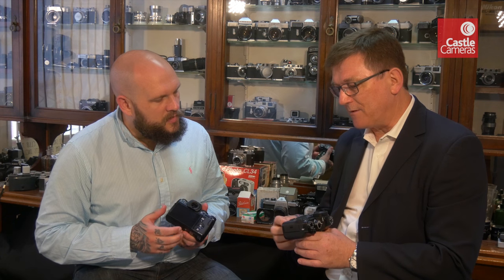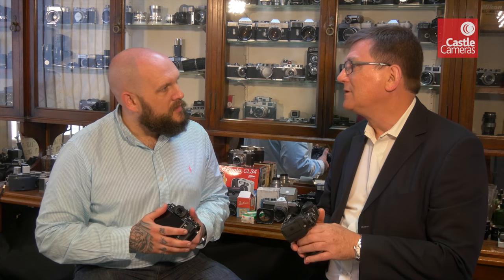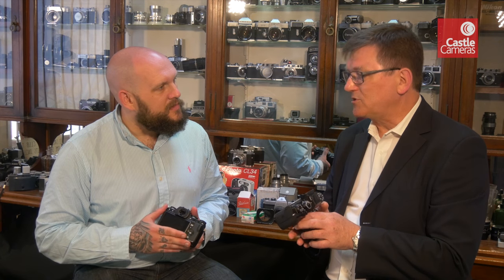The X-T2 is an evolution of the X-T1 and has the powerhouse of the X-Pro2 behind it inside. You've got the 24-megapixel X-Trans 3 sensor and X-Processor Pro, which we introduced in the X-Pro2. There's been some months of development of that combination since we launched it, so it's been honed a little bit more.